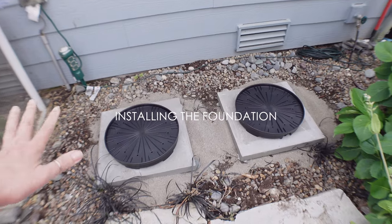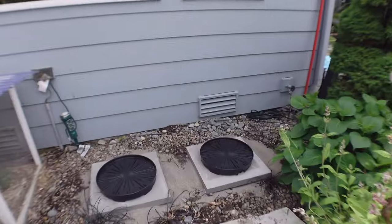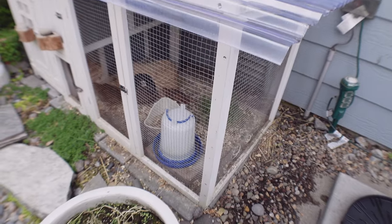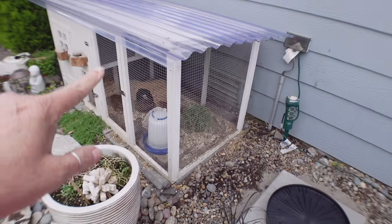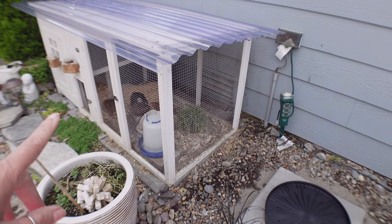I'm working on this section of the home - it's right next to my terrace and right next to the coop. I have quails in there. That's Bertha, Betty, and there's Oreo in the back.